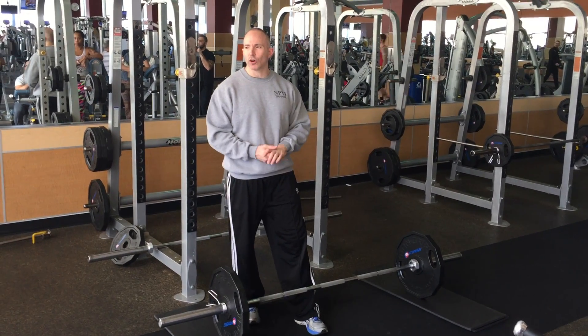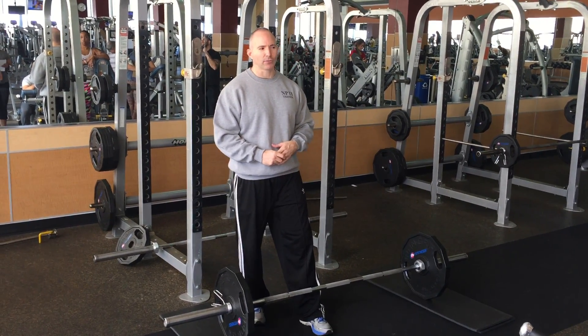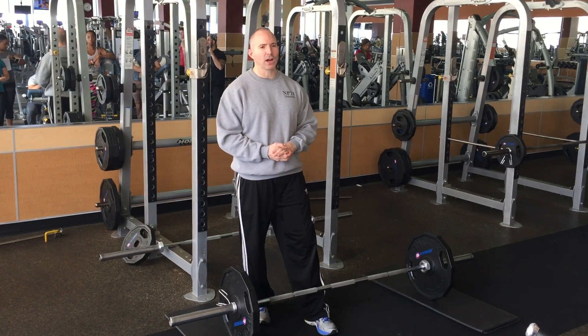You don't have to do it as often either. Squats you really need to practice frequently, but deadlift is not a high-frequency lift — once or twice a week is fine.